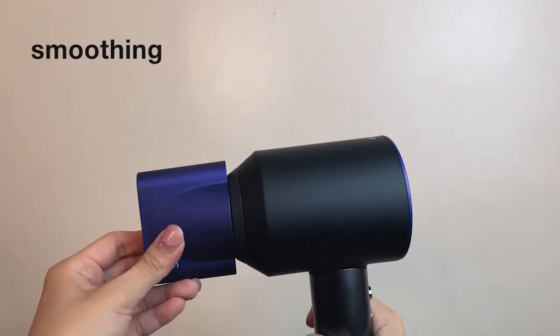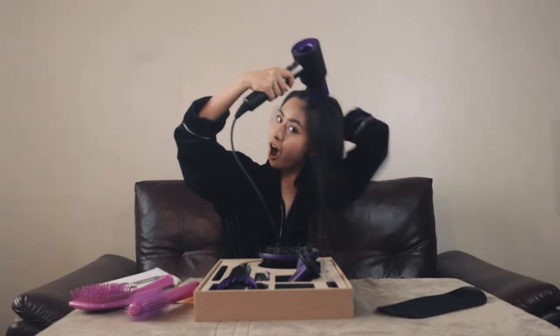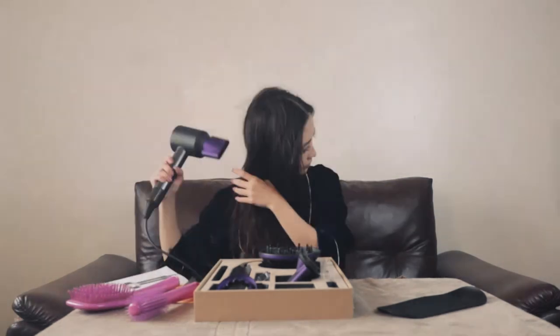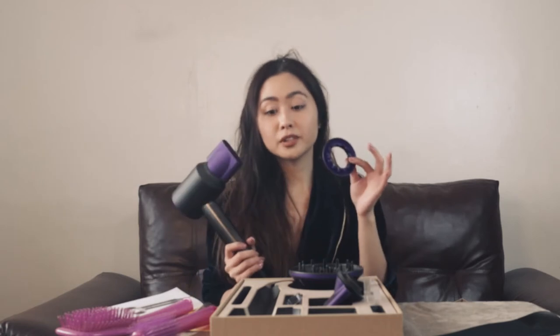Let's try to dry my hair with the smoothing nozzle instead. The setting I used was the highest fan setting and the highest heat setting. I've already noticed the difference between this nozzle and the gentle air nozzle. The gentle nozzle is more for fine hair and delicate scalps because the airflow it releases from the blower is much bigger, while this smoothing nozzle is more precise.